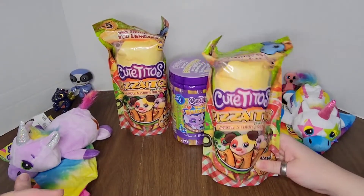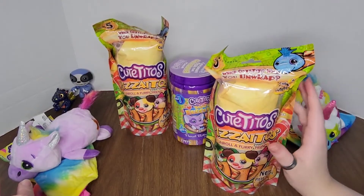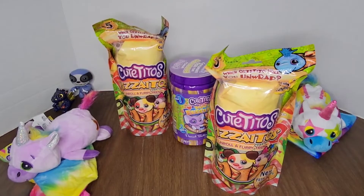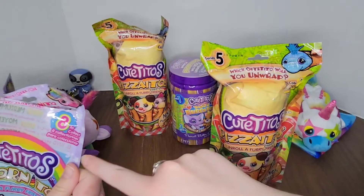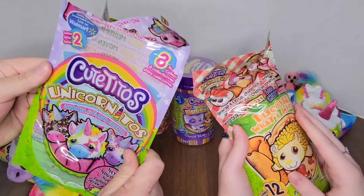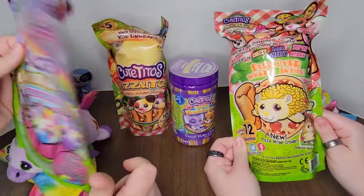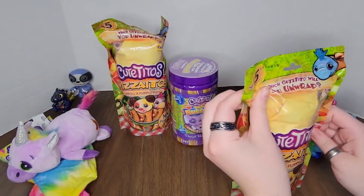It's pizzaitos! Unroll a furry, cheesy friend. This says series five and this says series two — did they have unicornitos before? I don't know. If you guys know, let us know what's going on. I feel like we're behind on our Cutito game. Amateurs.